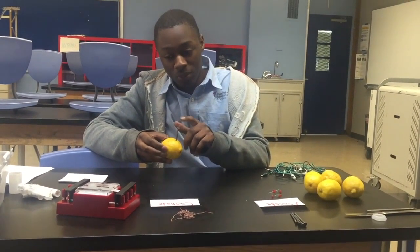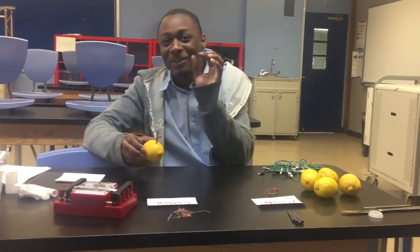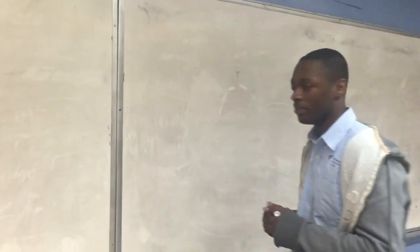This has 29 — the numbers are confusing because they're so close — and this will explain the chemistry of the lemon battery.